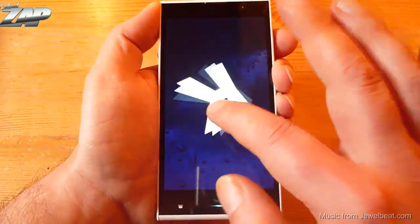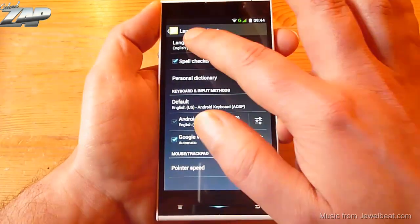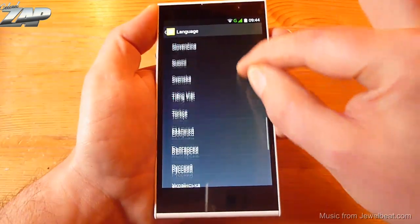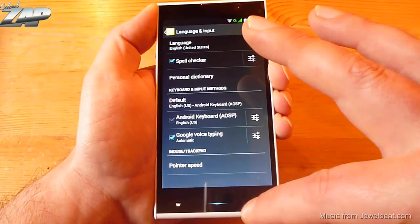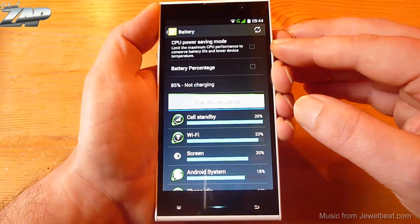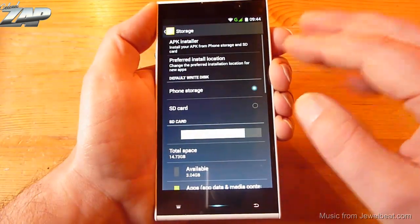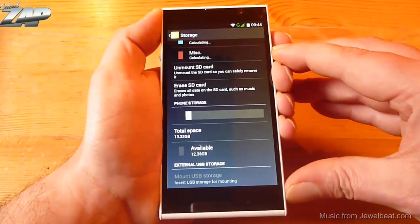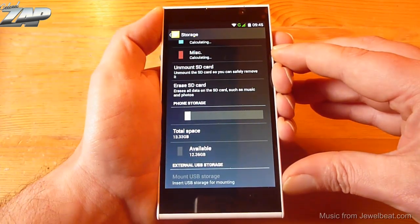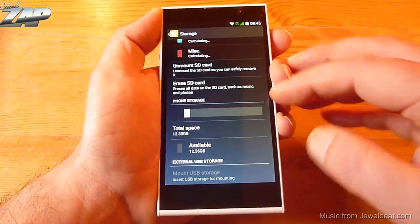Right here you can find the over-the-air wireless updates if they ever decide to release them. I can also show you that this phone is running on KitKat. Let's check out the supported languages — those are all the supported languages on this firmware. Next up I want to show you the battery settings. Right here you can find a CPU power saving mode which can come in quite handy. I also want to show you the memory structure. Usually those Chinese phones have the memory split up between two storages — phone storage and internal storage. This phone only has one very large phone storage, which is great news because you can use the entire memory for installing apps.